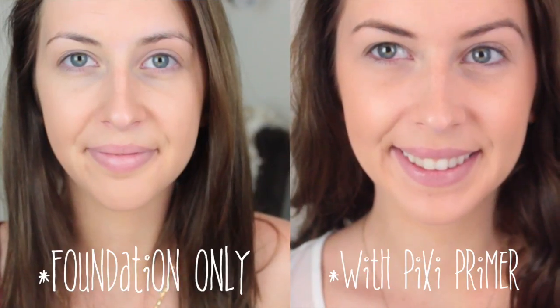Definitely don't wear this by itself because it's kind of shimmery and oily, so if you have oily skin I probably wouldn't recommend this. What I like to do is apply it everywhere I would normally highlight — like my cheekbones and all the usual highlight spots — and then use my fingers to blend it outwards.